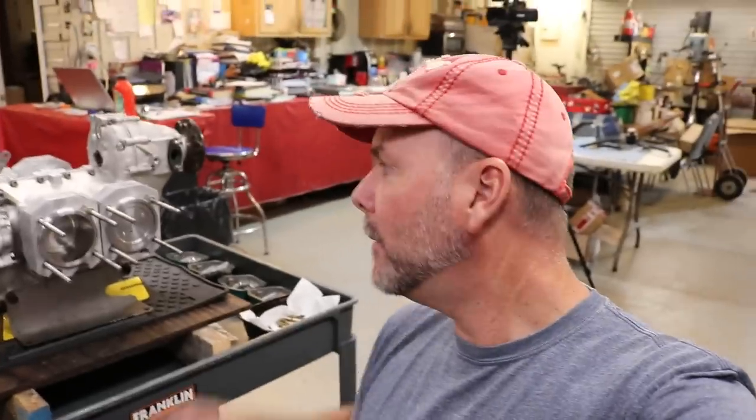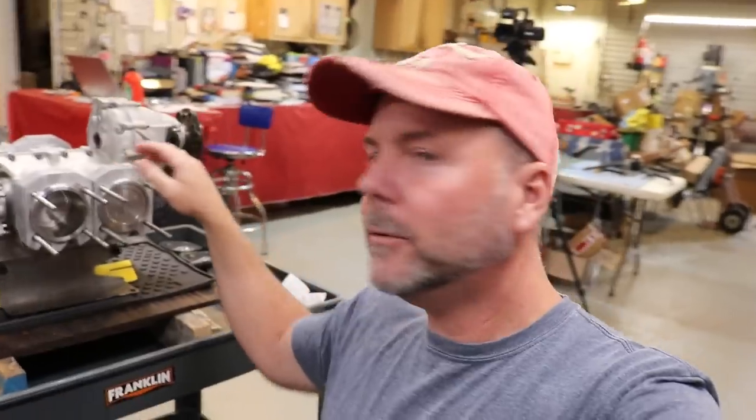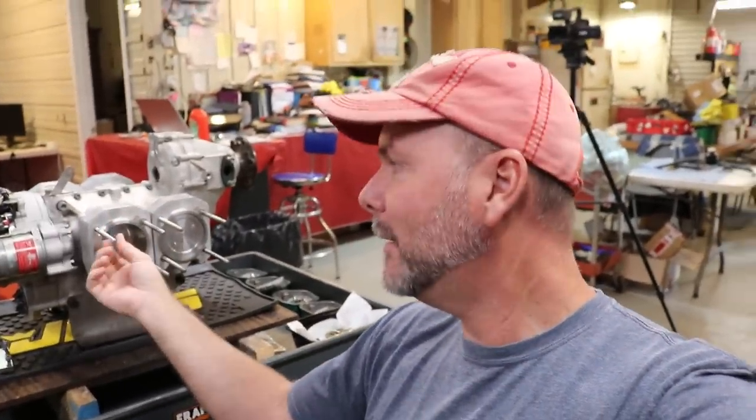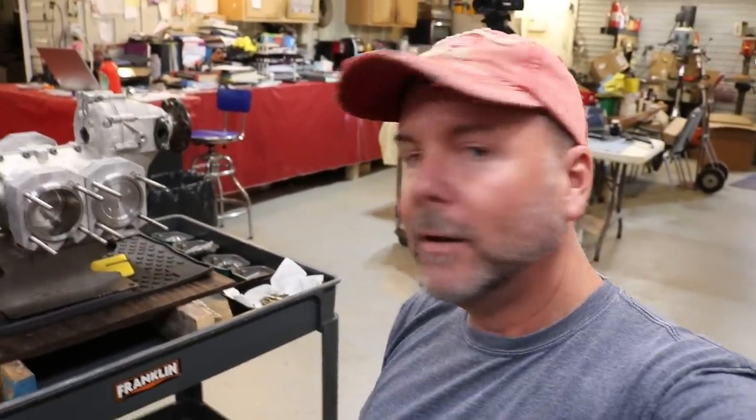Moving right along. We've got the pistons and cylinders on to the case. A little key point on this: this is the newer style case, and the bolts are a little bit different — the thread rod here. Left is long. The rule is left is long. These thread rods, the bolts, are just a little bit longer on the left.